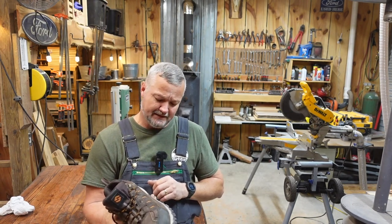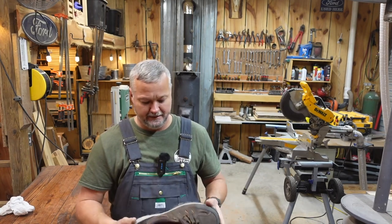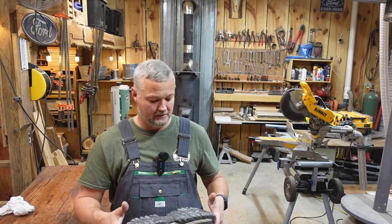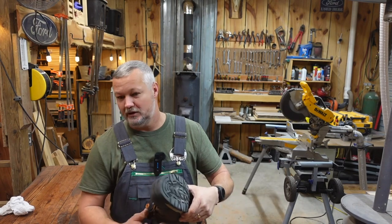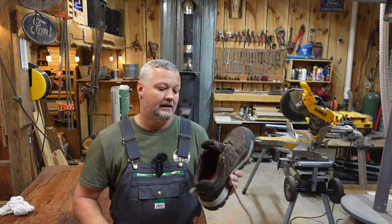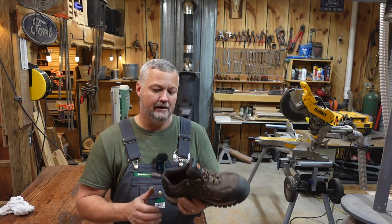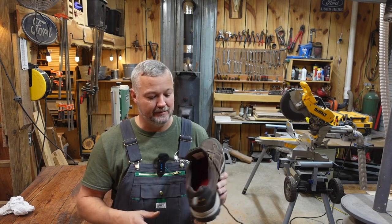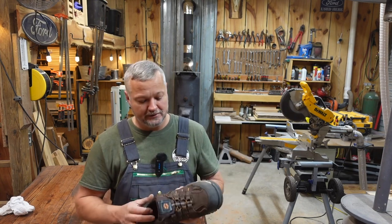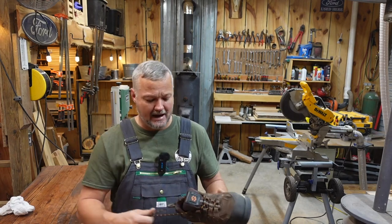I'll let you know if they hold up as long as what I typically get, because a pair of boots usually only lasts me about six months. If these guys can hold up for another five months or so, we'll call that a good deal. For the price, with the coupon on their website, these are listed right now for around $65. They sent me a special URL with an additional 15% off, so if this is something you're interested in, I'll drop that link down below.